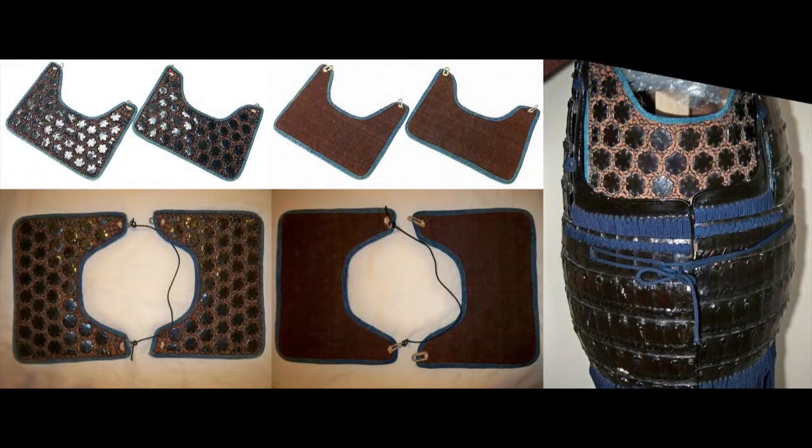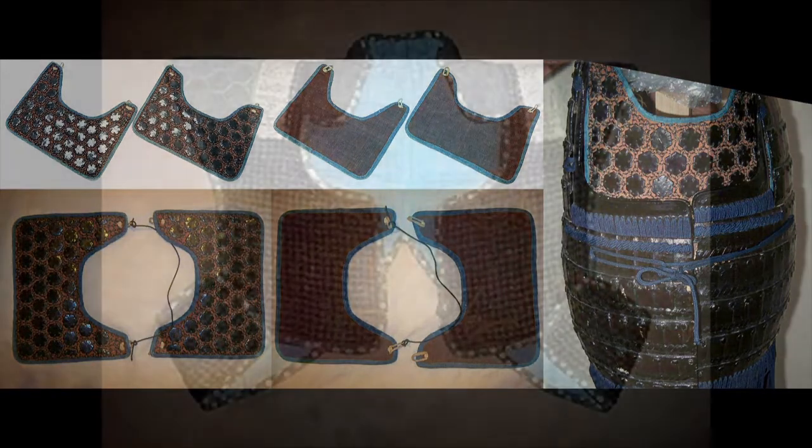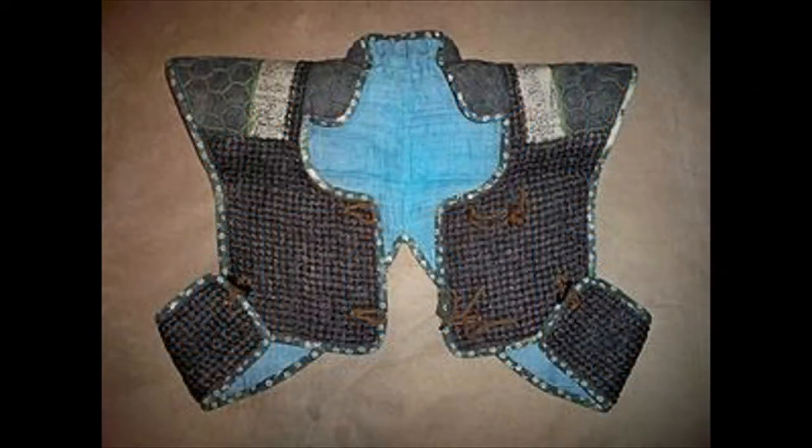I make the connection to Europe because the use of things such as padded gambesons and mail is well established for European knights. There are records dating back to the 14th century of mail shirts being worn under the dough by some Samurai in order to provide some coverage to weak points in their armor.